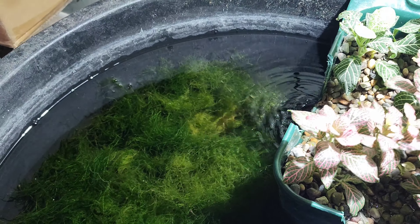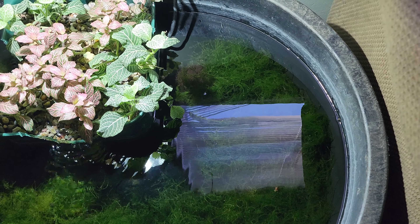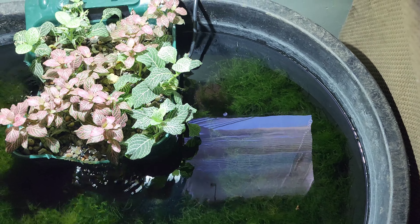Loading it up in five-gallon buckets was getting to be a pain. I had a whole bunch of tanks - I'm always resetting tanks full of moss - so I needed somewhere to store moss before I sold it on my website, markshellyaquatics.com.